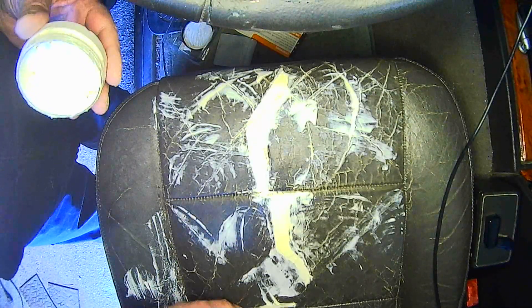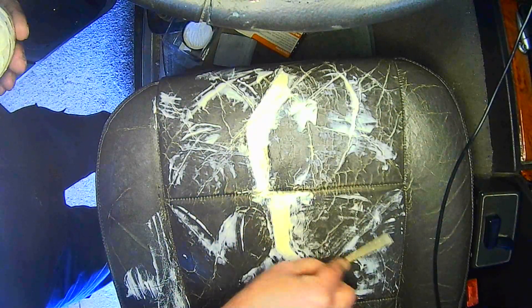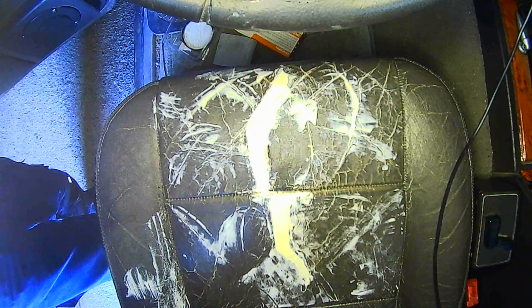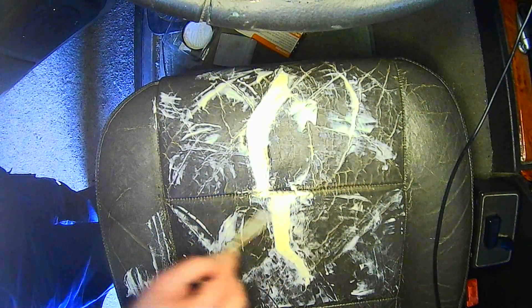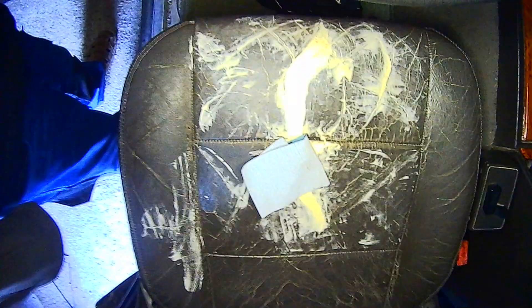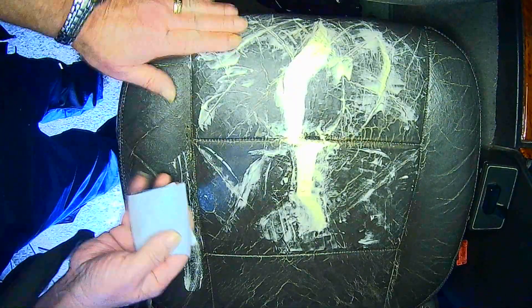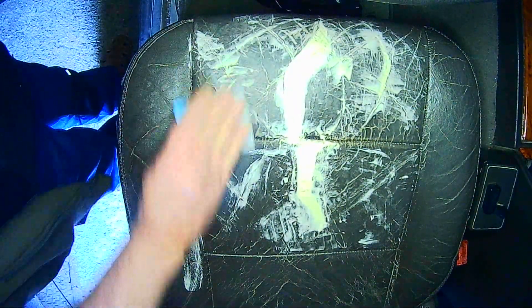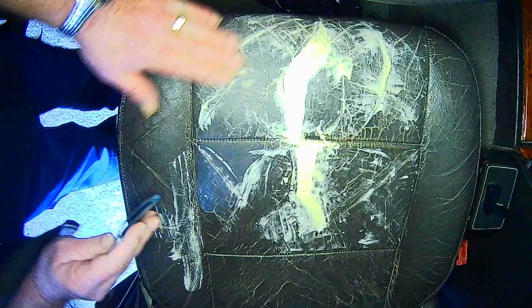We're on coat number three now, covering more and more of the seat. It's being worked into all the little nooks and crannies and it's starting to look a bit better. It does make a bit of a mess but hopefully when it's all colored it'll look really nice. I've been over it now about four times and it's time to start sanding. I'm going to start again with some 600 just to get the rough edges off and get it back to somewhere close to smooth. Once it's somewhere close, I'll move up to 1200 grit and then it'll be almost ready for refinishing.